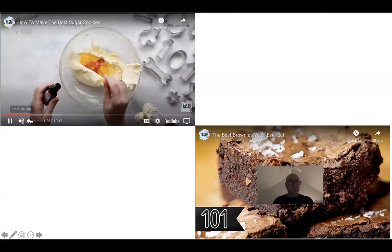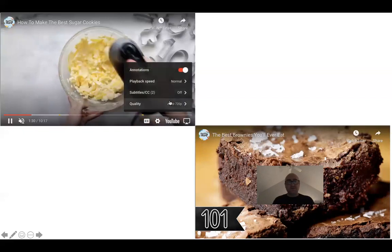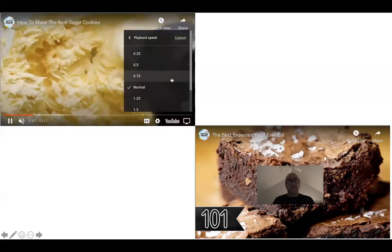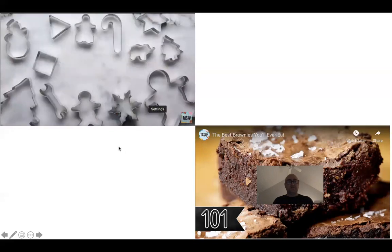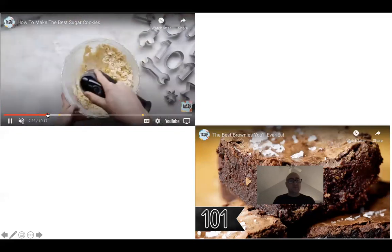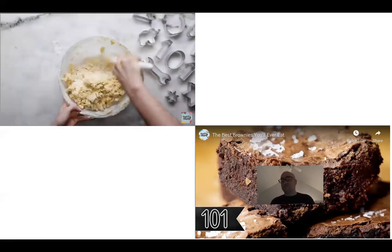I'm going to speed this one up because I know you've watched a lot of cookie baking. I want you guys to see the process of rolling out the dough.